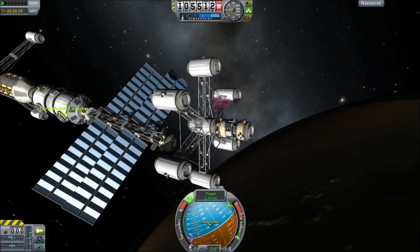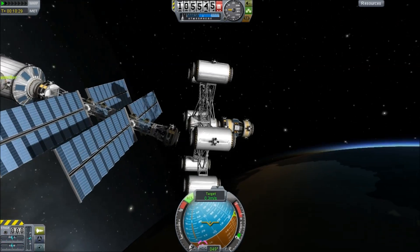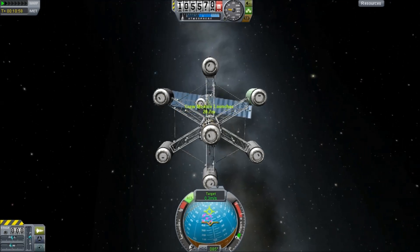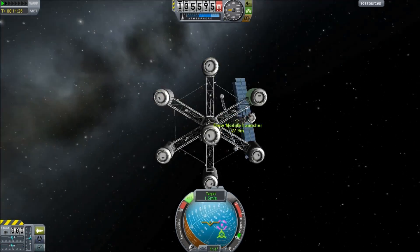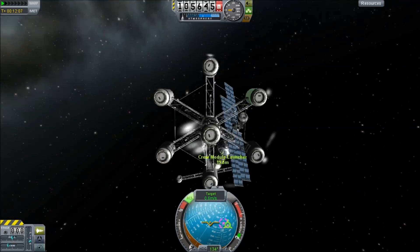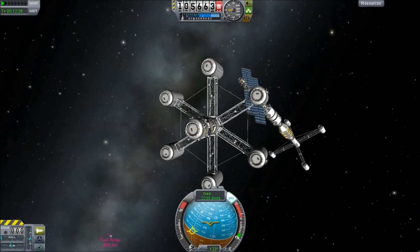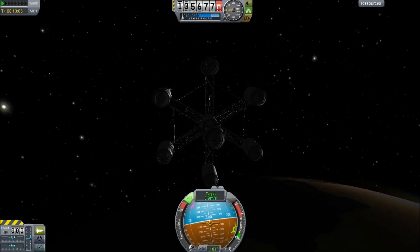It doesn't help that even after accounting for the RCS distribution and using fine controls, this thing was still very hard to fly and actually turned very quickly. On several occasions I kept thinking I was going to smack into those solar panels and basically ruin my space station early on. I'm not sure what I would have done — I guess I would have forced myself to tow the broken part back to the planet and get it repaired.